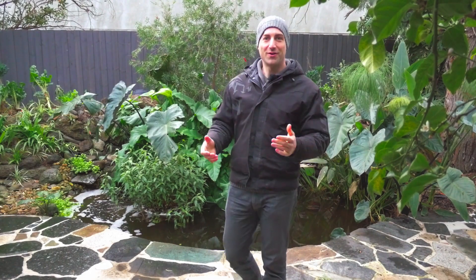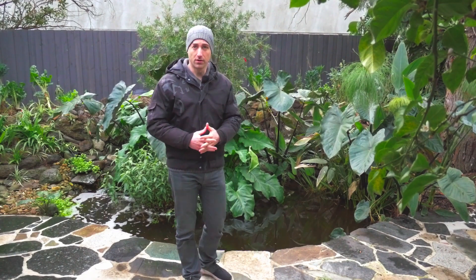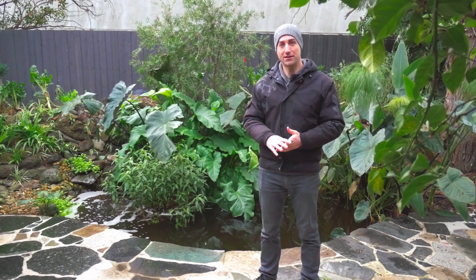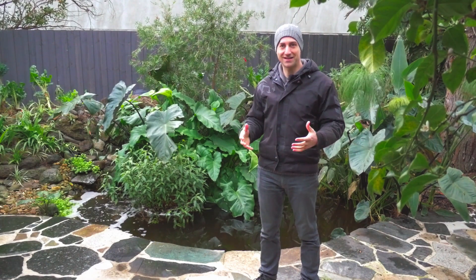Welcome to this training about trout. In this video, I will show you what trout looks like and what the advantages are for aquaponics. You will also learn some very critical information that is going to help you grow them at their best potential, because trout is a very specific fish. It grows extremely fast but it also generates a lot of waste, so there are a few things you need to know in order to keep it in good conditions, keep it healthy, and grow it as fast as possible.